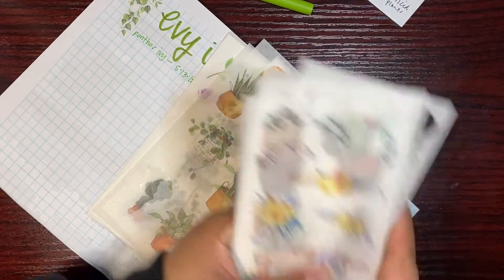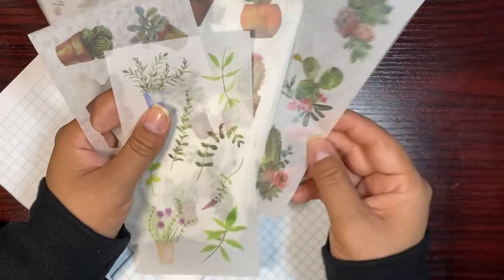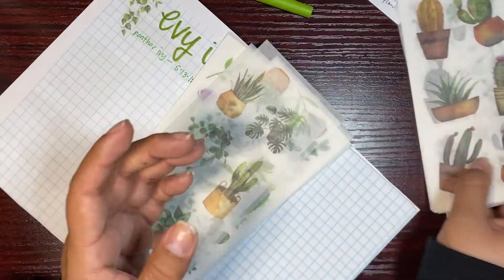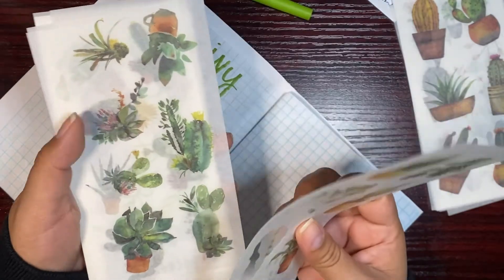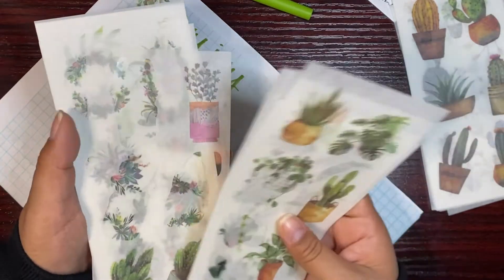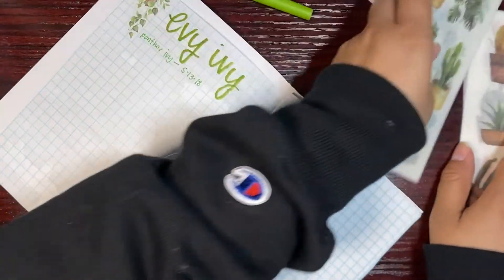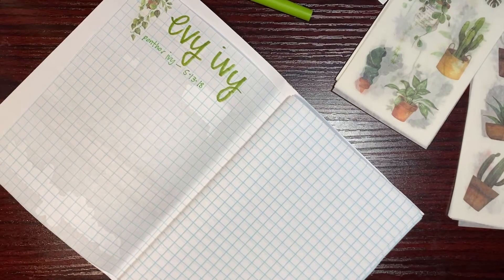We all know what bamboo looks like. These stickers were given to me by my best friend Megan, because last year I did a plant theme for August in my bullet journal and I said I didn't have money to get stickers so I'd doodle my own, and then these just showed up at my doorstep because she already knew my address. Thank you so much Megan, I love you.